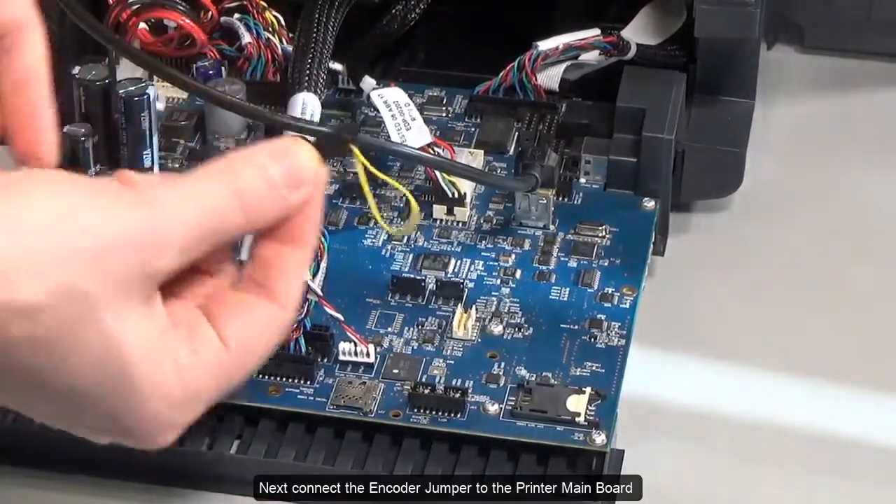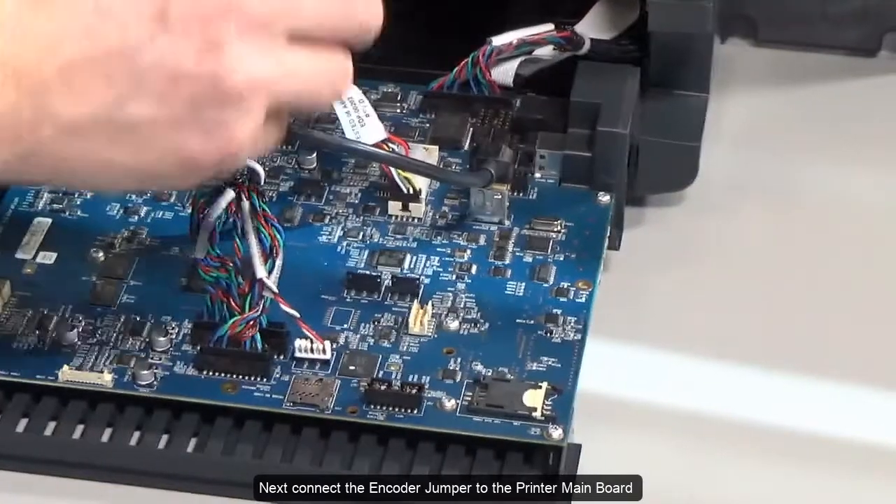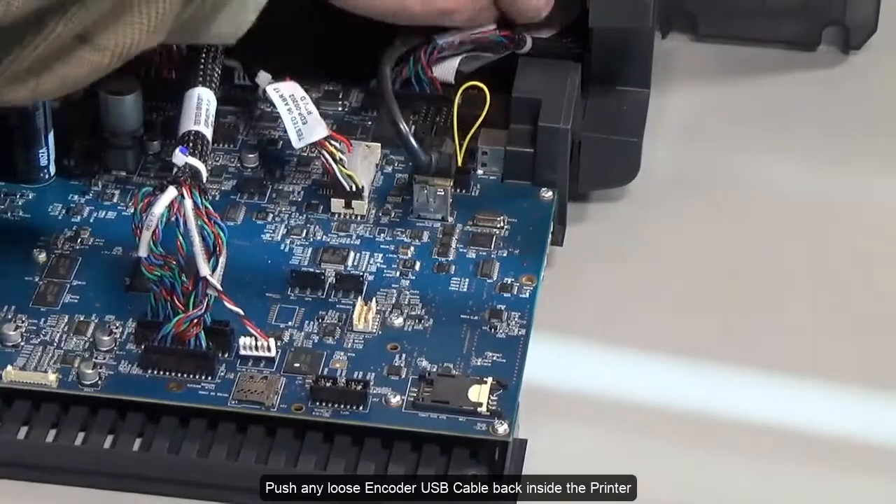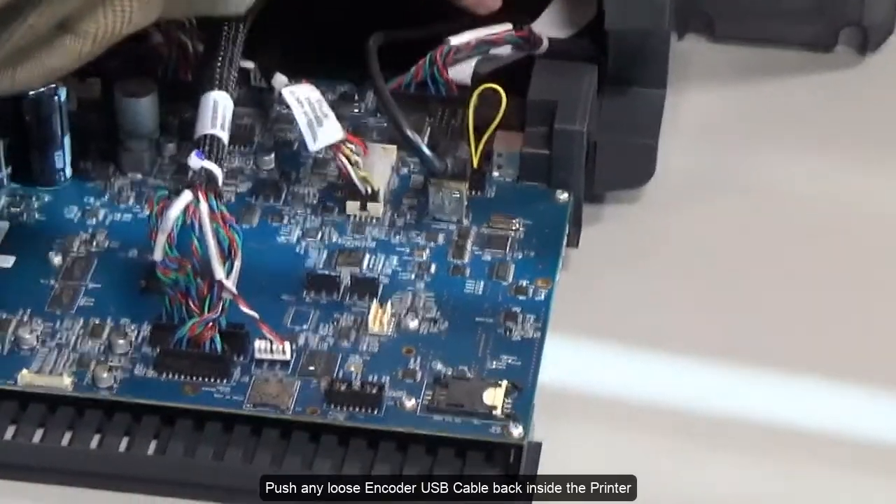Next, connect the encoder jumper to the printer main board. Push any loose encoder USB cable back inside the printer.